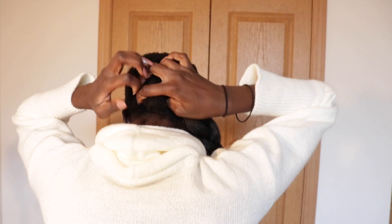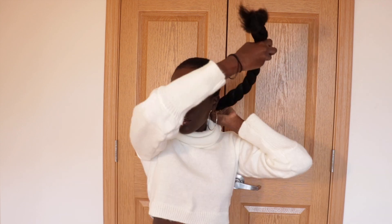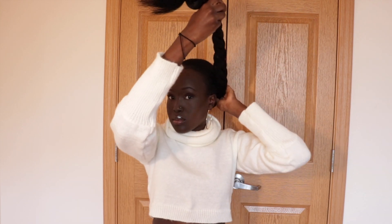Okay, so then attach the braid onto your actual ponytail and then you have to tuck your actual hair into the braid so it blends. Then do that and just wrap it around your hair and tie it back to your ponytail, making sure it's covered in the back. And then after that, add some more bobby pins if you like, and that's how it looks up close. That's what the braid looks like and that's pretty much it — it's super easy and simple.